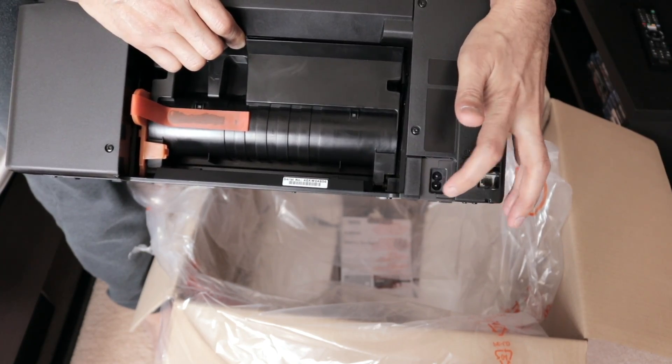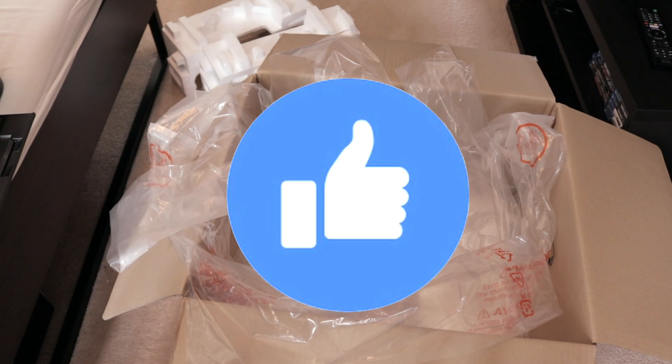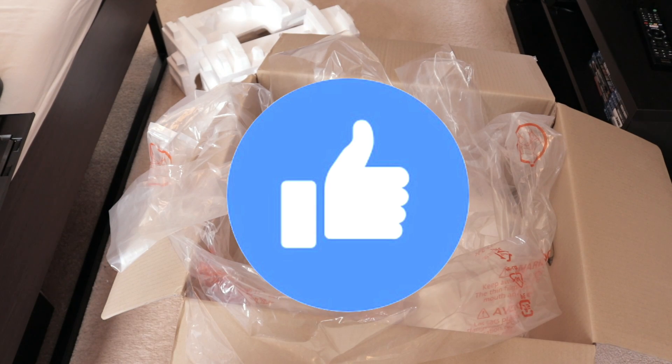Thanks for watching my video — do give it a thumbs up, and I'll catch you in my next video. Bye for now, guys!